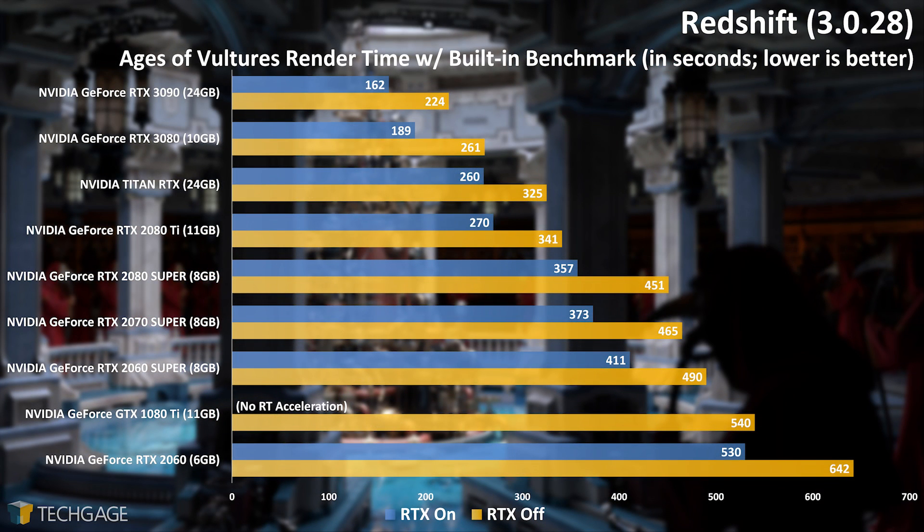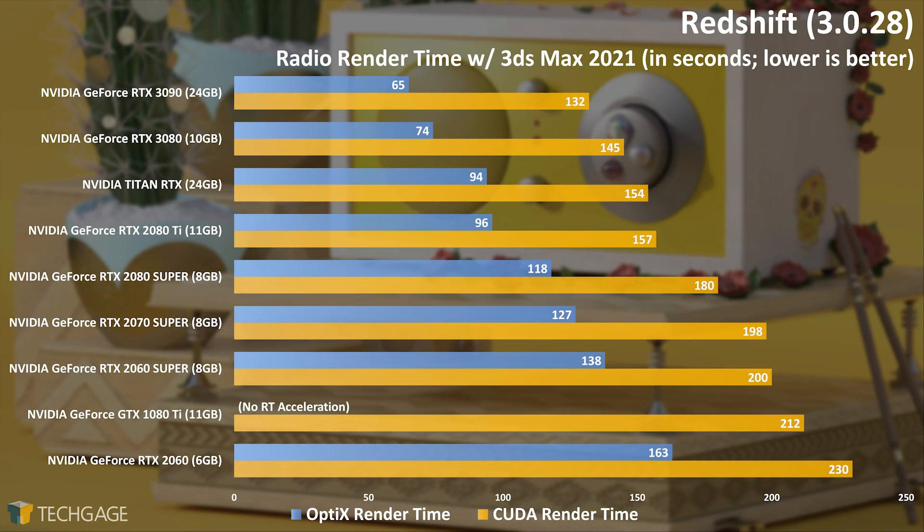In Redshift's benchmark, the RTX 3090 again pulls ahead of the 3080 with a comfortable lead. The difference between RTX on and off is what's really notable here — enabling RTX gives a quick and simple boost to rendering performance that will actually be noticed. The RTX 3090 didn't quite halve the render time against the Titan RTX in this test like we've seen in some others, but we have a suspicion that we'll see performance improve over time as more updates roll out. Here's a look at real-world performance using 3ds Max. This radio project shows a greater delta between on and off RTX performance than the Age of Vultures one. The obvious thing to take away is that you definitely want to leave RTX on — note that this is not done by default, so you will need to go through Redshift settings to enable it.